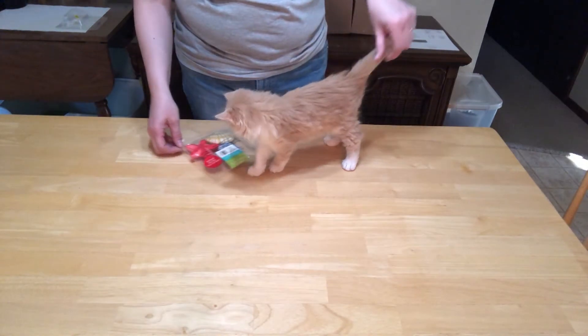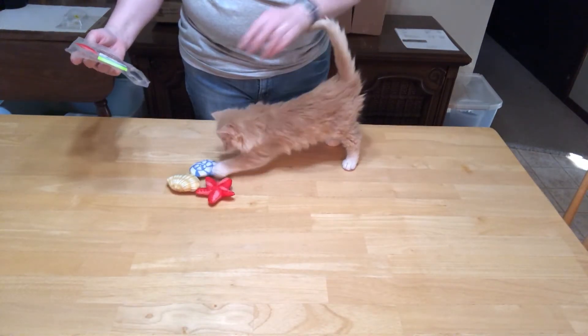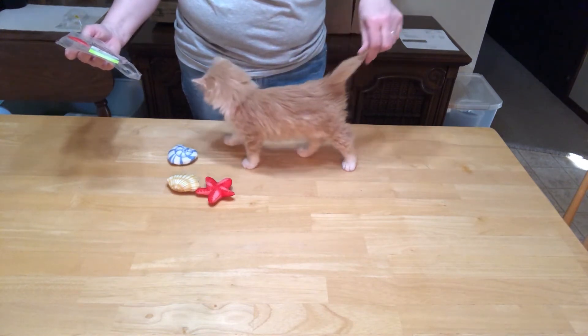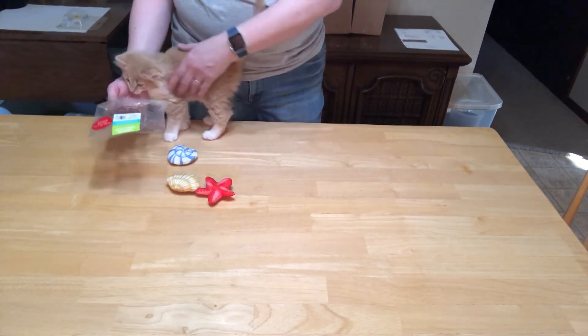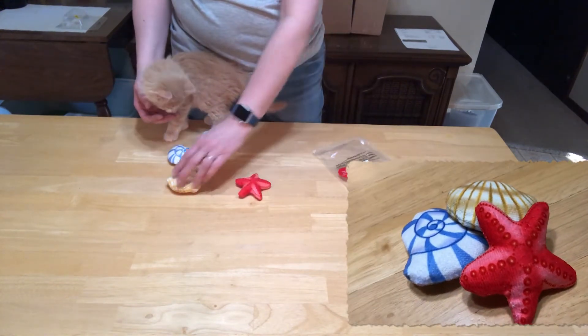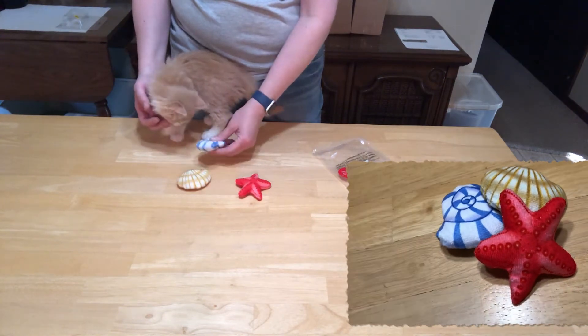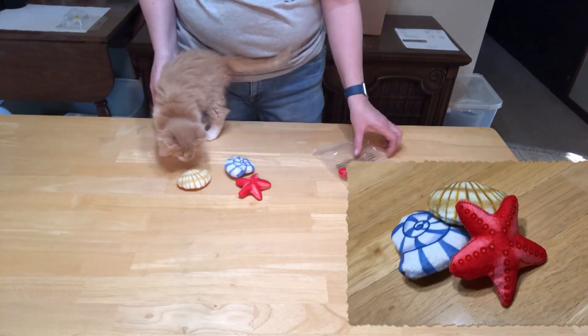Wiley here is going to help me with these toys. This is the Summer Fun Seashell Cat Toy 3-pack with catnip from Chewy.com — thank you very much. We've got some toys here, let's see if you like them.